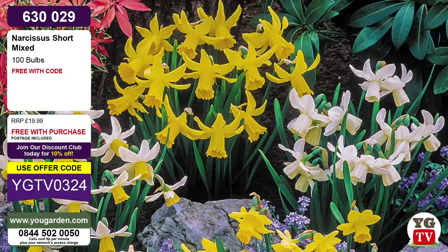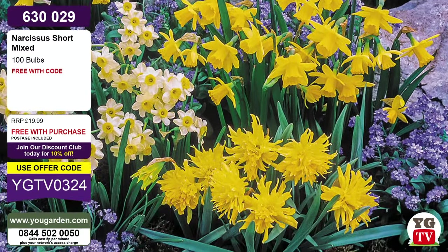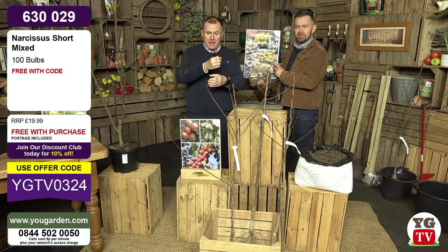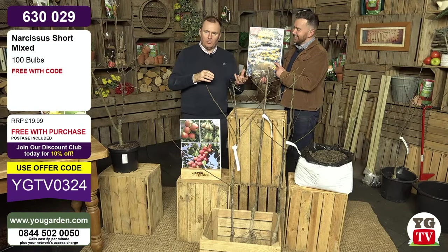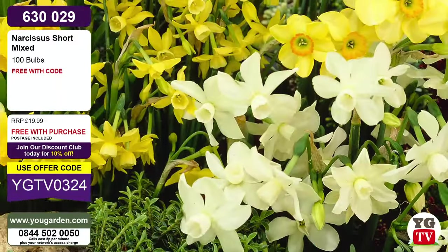These compact narcissus do something special - it's called naturalisation. When you plant them, they'll naturally just be happy. You don't have to lift them or do anything to them. Plant them one year and they'll just love being there. If you've got some shady trees, get these planted there. Make a small hole - maybe use a crowbar - about two or three inches deep. Drop one bulb in with the pointy side up, roots down, then put a bit of compost or soil back on top. You'll get beautiful dwarf narcissus popping up through your lawn.